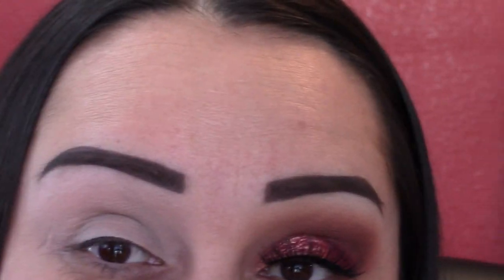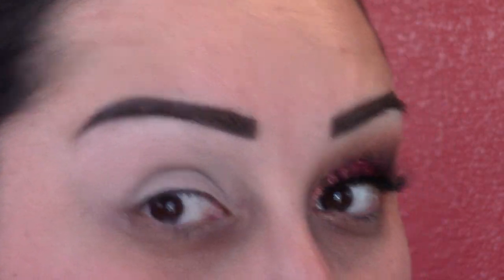We're going to be working with a pigment from MAC and also some Makeup Geek eyeshadows. Now that we're going to let that primer set, I'm going to go ahead and pull back my hair so it is out of the way. I hope this close-up works — let me know if it's too close or if you guys are digging it.